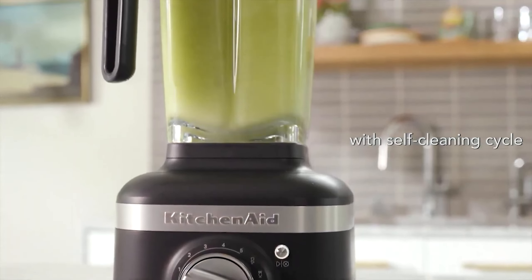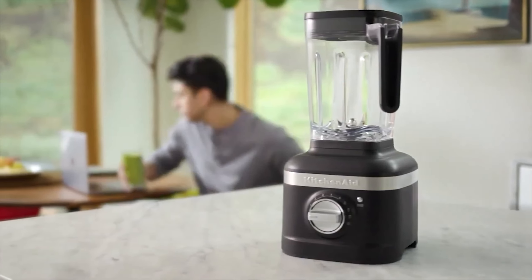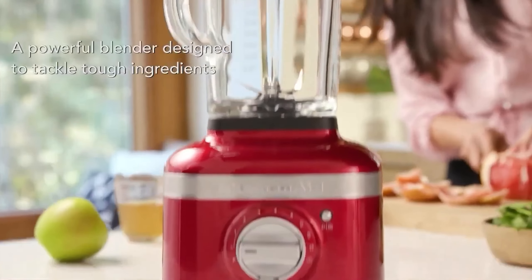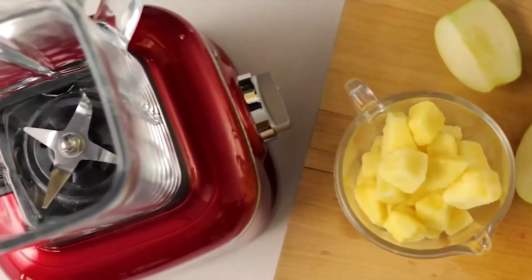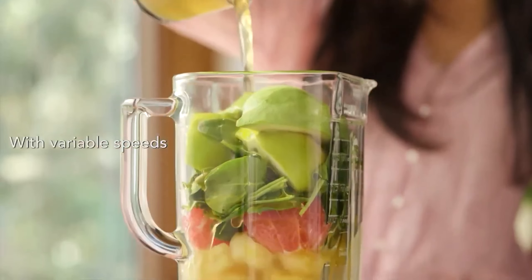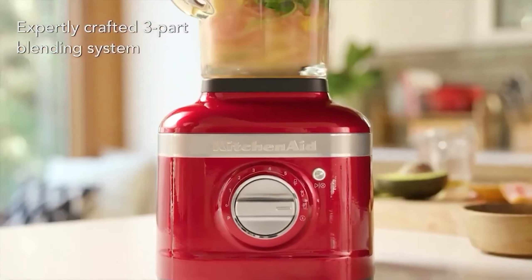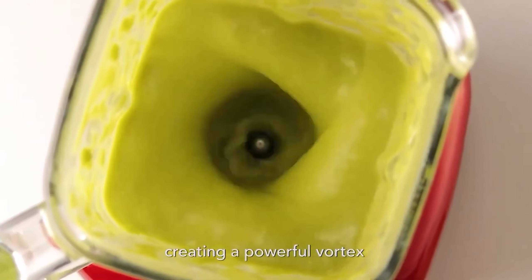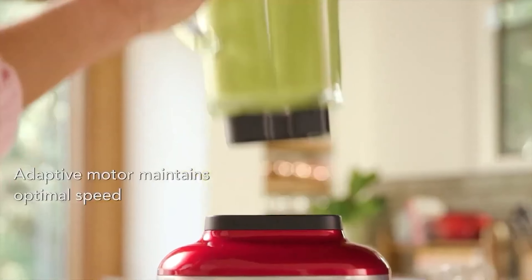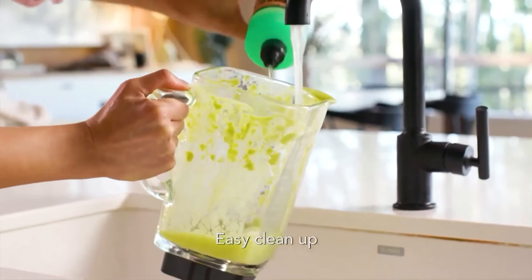In our extensive tests, the K400 impressed us with its ability to produce exceptionally smooth, grit-free smoothies and thick glossy mayonnaise. The preset smoothie program in particular delivers consistently excellent results, effortlessly blending fruits and vegetables into a silky texture. The blender's powerful motor and precisely designed blades ensure ingredients are thoroughly mixed, eliminating any lumps or uneven textures. The Ice Crush program is another standout feature, making short work of blitzing through ice cubes.